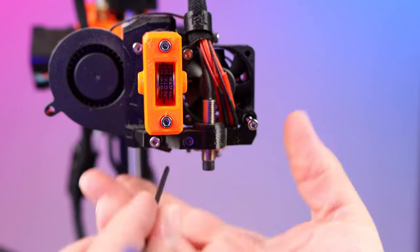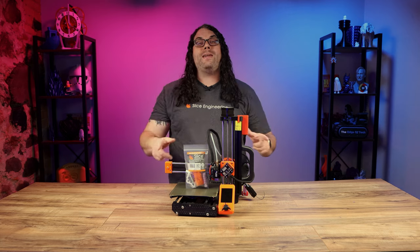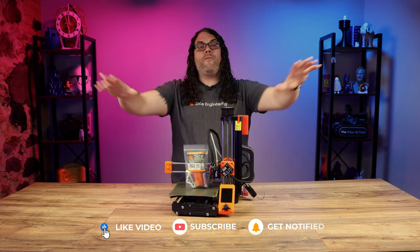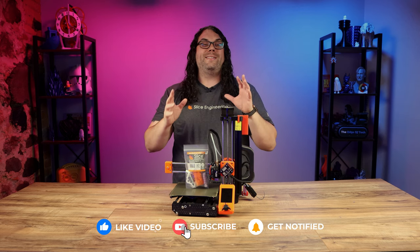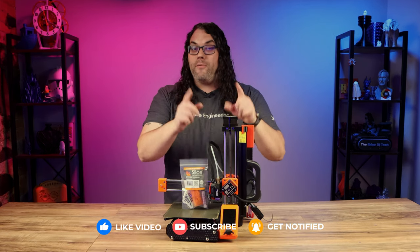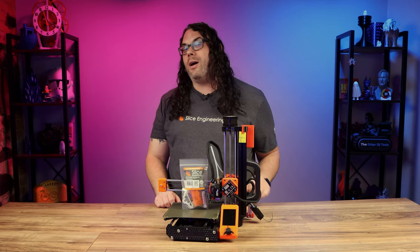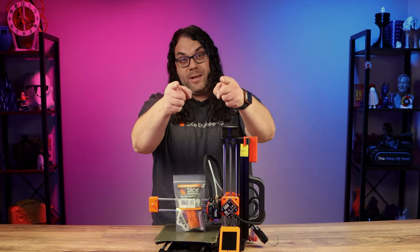Now find the two screws on the side of the Super Pinda sensor holder. Take those two screws out and set that whole assembly to the side. If you're getting value from today's video please smash that like button — it really helps push this video further into the community. Also please consider subscribing for more 3D printing content.